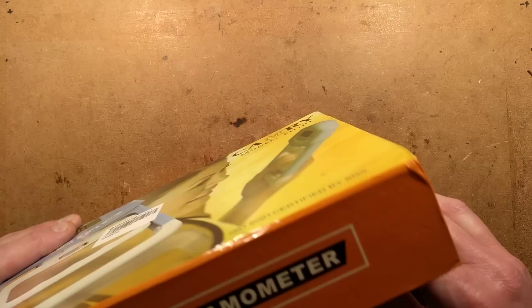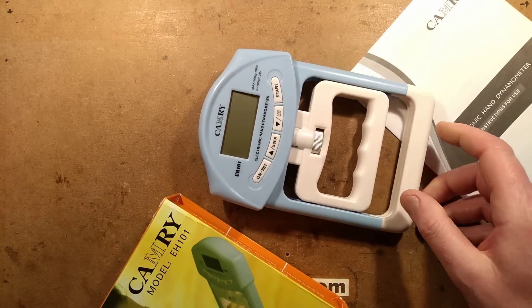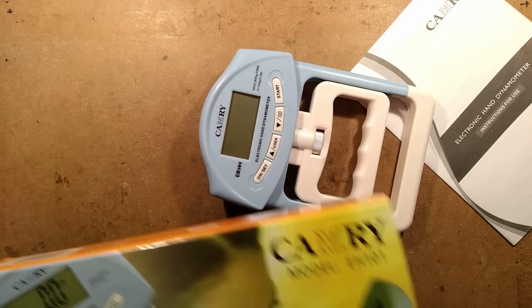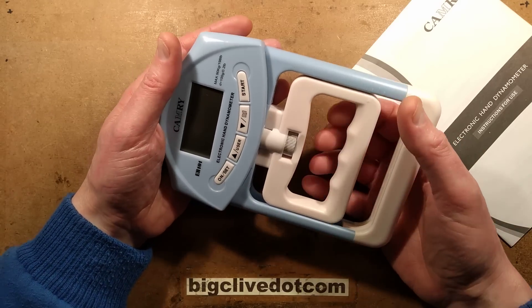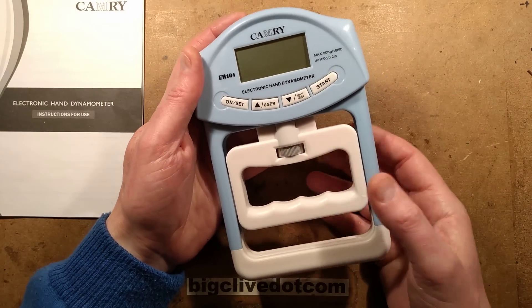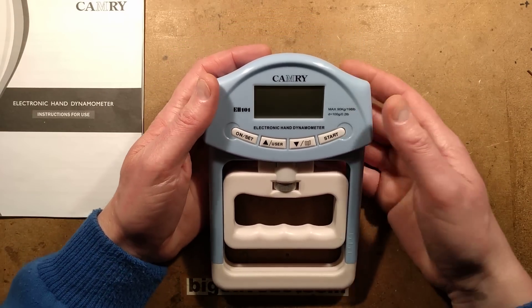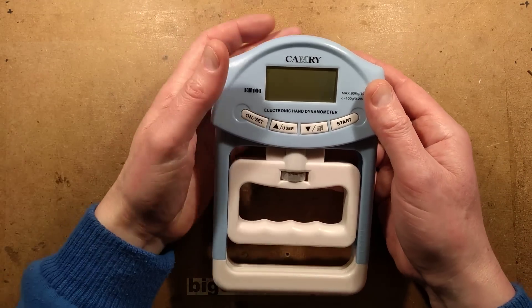These things are used not just in the health and fitness industries. It comes in a rather stylish box with magnetic clips — everybody seems to do that these days. It's also used in hospitals for actually testing patient strength to see how they're recovering from things, or in the worst case, if they've had a stroke or something like that.